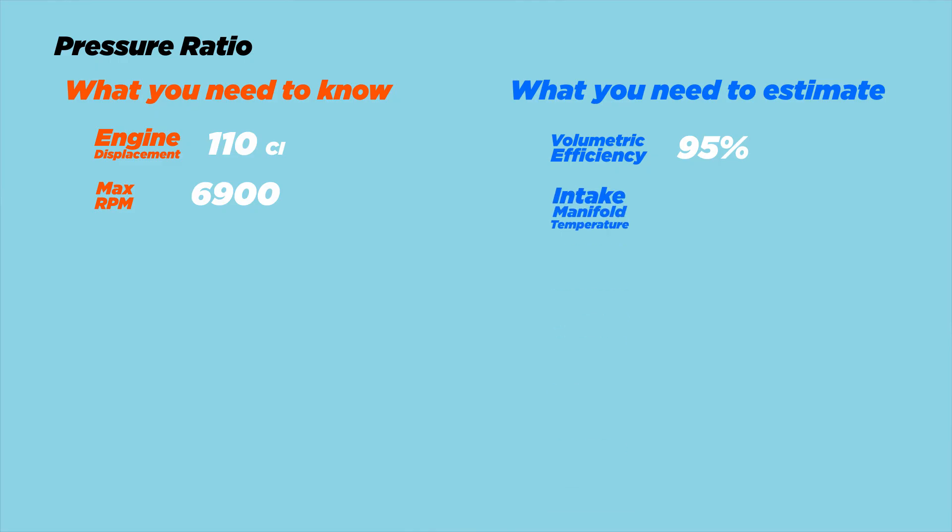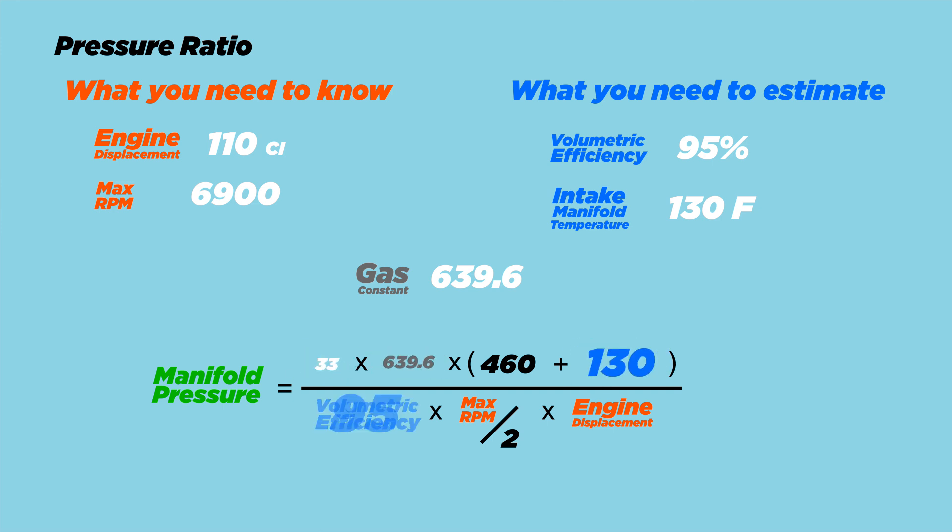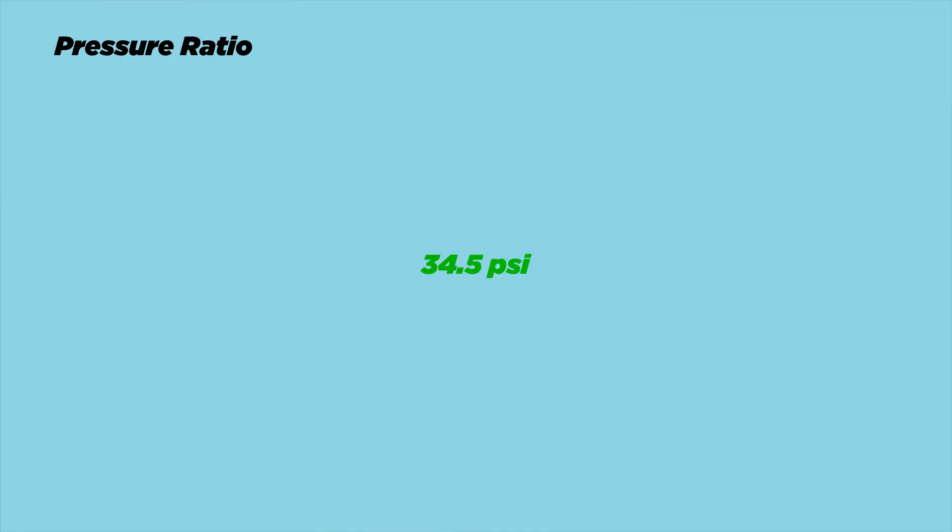Next is intake manifold temperature. For an intercooled setup it ranges from 100°F to 130°F — we'll go with the worst case scenario, 130°F. There's also a constant called the gas constant, which is 639.6. Don't overthink this number; it's just a constant that sits in the formula to make things work. With our 33 pounds per minute of mass flow rate, toss all these numbers into the formula and we get our absolute manifold pressure of 34.5 psi. For this video we'll assume I live at sea level, so my ambient air pressure is around 14.7 psi. If you subtract ambient air pressure from that — 14.7 — you get your boost pressure. So the Miata is about to make 300 horsepower at 19.8 pounds of boost.